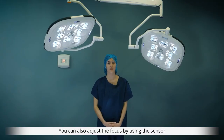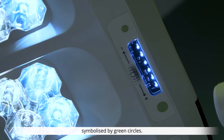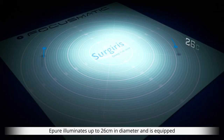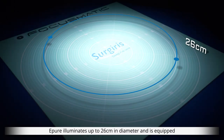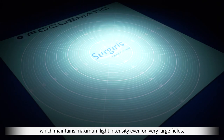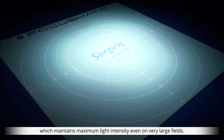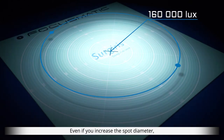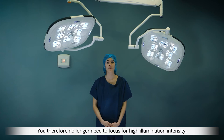You can also adjust the focus by using the sensor symbolized by green circles. ePure illuminates up to 26 centimeters in diameter and is equipped with the patented Focusmatic technology, which maintains maximum light intensity even on very large fields. Even if you increase the spot diameter, illumination intensity remains the same — you therefore no longer need to focus for high illumination intensity.